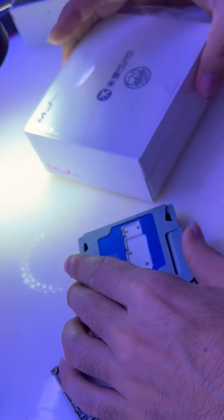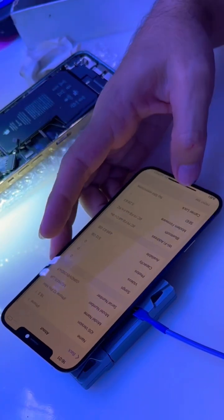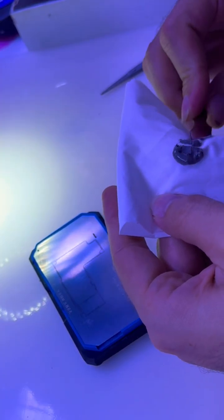Then I grabbed my board test jig to check communication between the two boards. And yes, they were still talking. So I jumped right into reballing the interposer with 138-degree solder paste — clean, smooth, no stress on components.